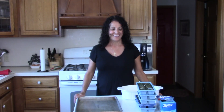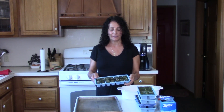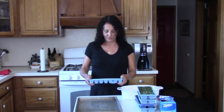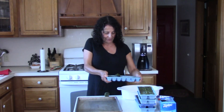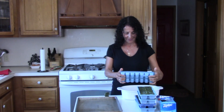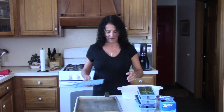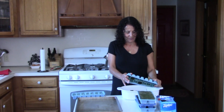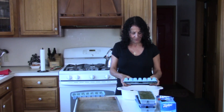Hi, welcome back. Yesterday we went ahead and blended our lettuce with a little water and put them in ice cube trays. Today we're going to pop them out and bag them. All you have to do is pop your ice cubes out — I thought maybe we'd need a pan of warm water to help, but they popped right out.